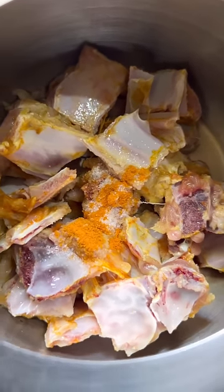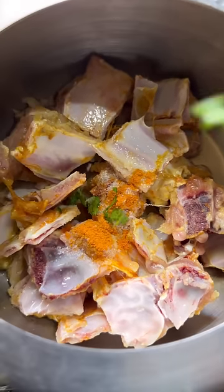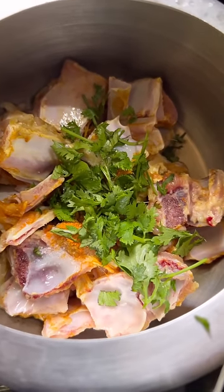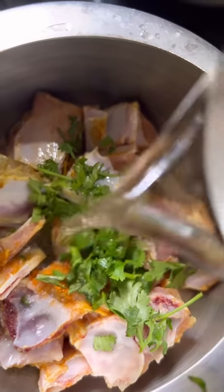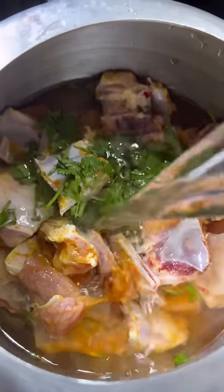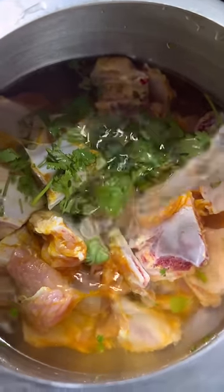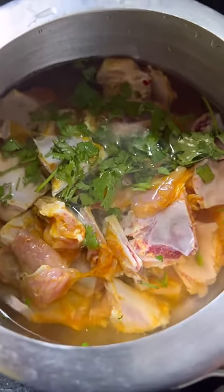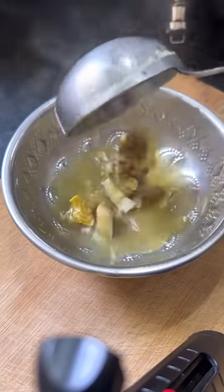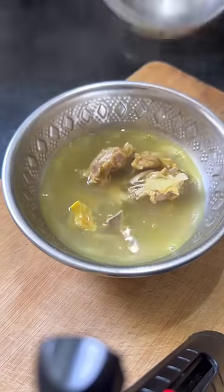I'm going to take a non-veg approach. I'm going to put salt in 3-4 times, then a little bit more salt. I'm going to add a little bit of AHS, then put water in with the mutton. I'm going to cook for 6-7 whistles, then let it go.